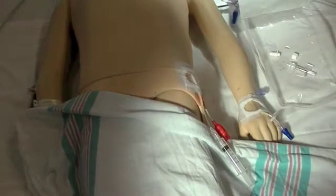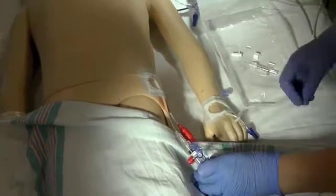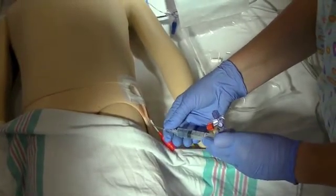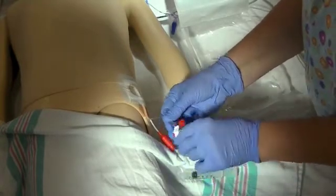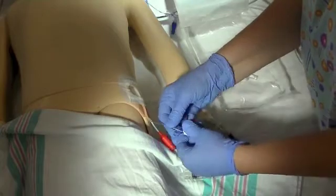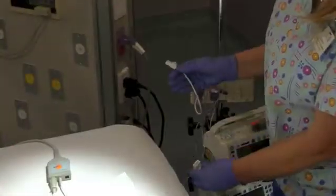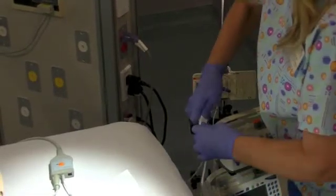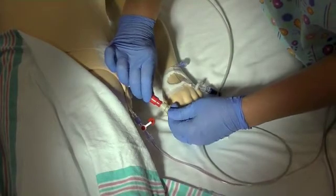Now let's get ready to connect the system with the already placed PiCO arterial catheter. Verify blood return, flush, and clamp before disconnecting. Attach the transducer setup, then unclamp the tubing. Connect the transducer cable with the PiCO pressure cable, and finally connect the end of the thermistor cable to the red thermistor connector.